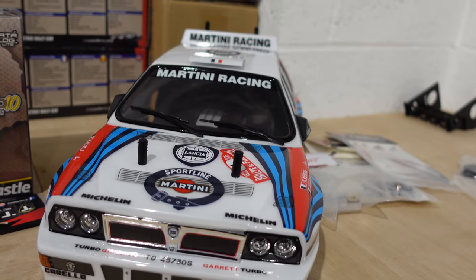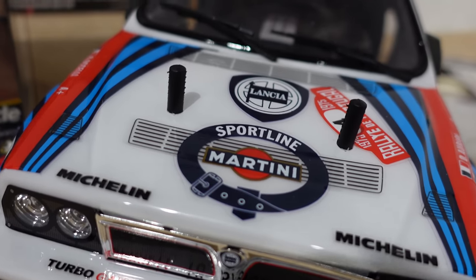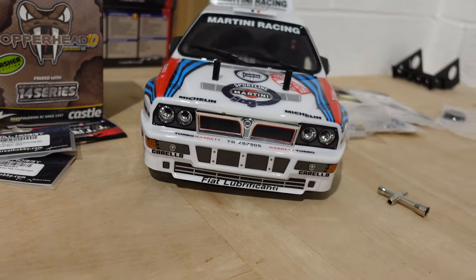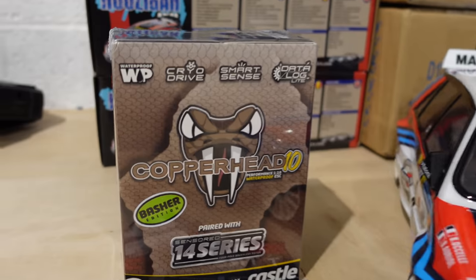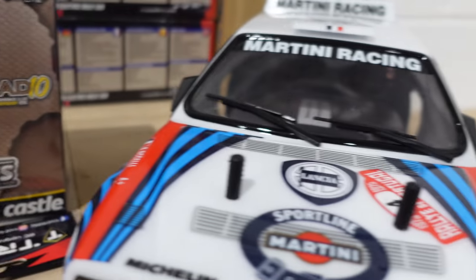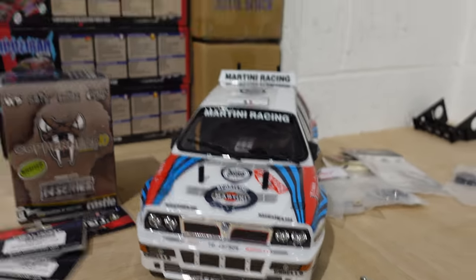I had to measure to make sure the servo was a standard size — which it is — so I'll get one ordered. I want a decent one; we were going to do a proper build on this. I've spent a bit of money, so I'll get a decent servo — maybe a Savox or something to put in there. Lunchboxes are still sitting waiting for me to do something with them.